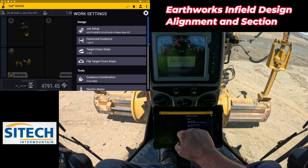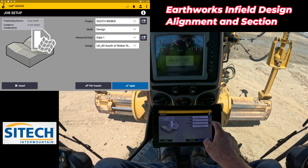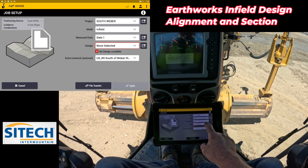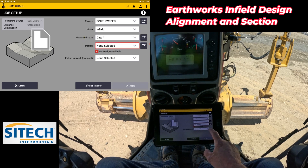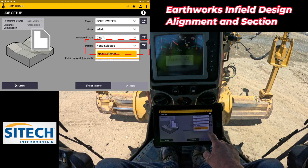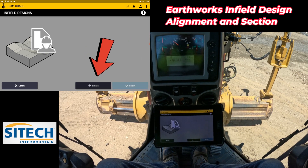We're going to go to our job setup and we're going to leave it on the same project — South Weaver — but I'm going to change the design to infield. My data management and measured data I'm going to leave the same. I'm going to turn off the extra linework and go to where it says design. I don't currently have any designs there, so I'm going to hit the little black box to the side and hit create.